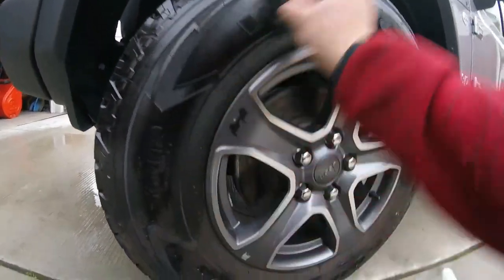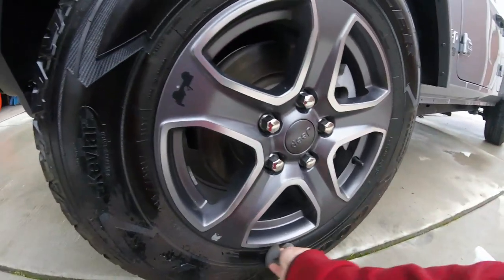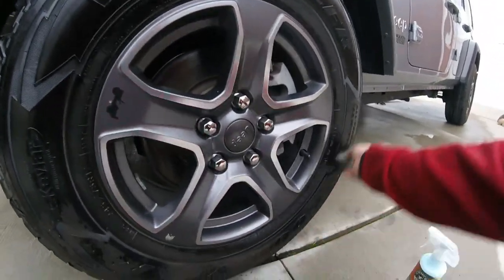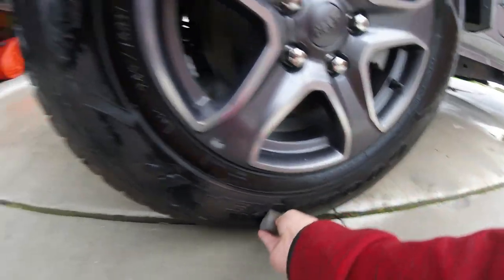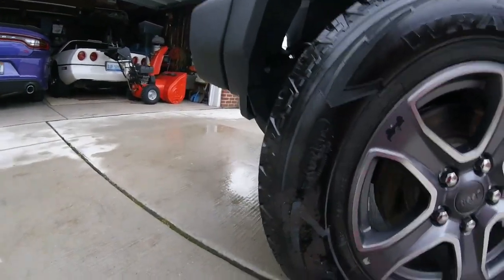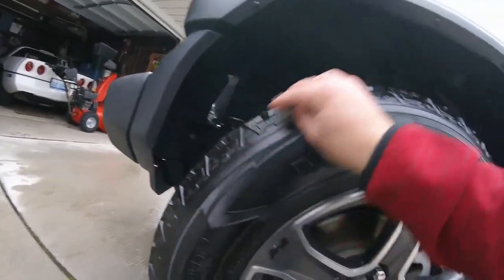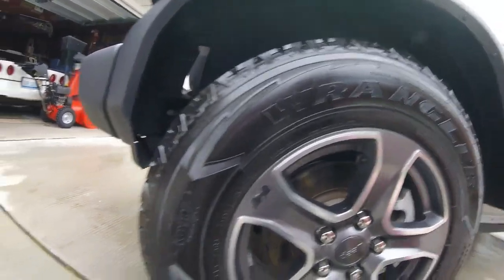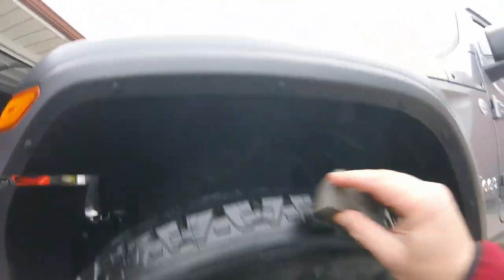Looks like a little goes a long way — not bad. I actually bought a tire applicator the other day from the Chemical Guys store; I should be using it but it's in the house. If you want to see me use this product on the plastic on the Jeep, let me know in the comments and I'll make a separate video.